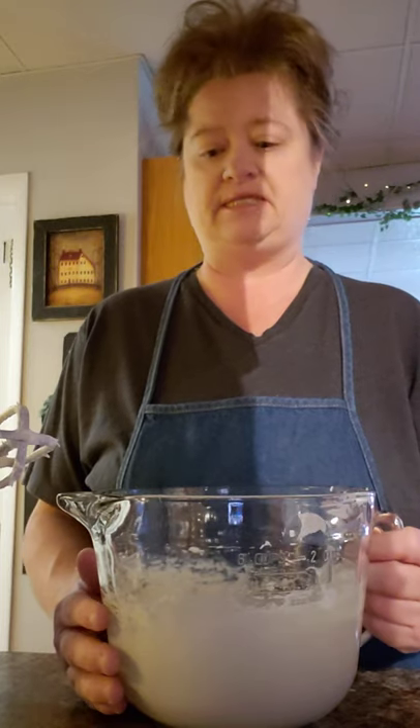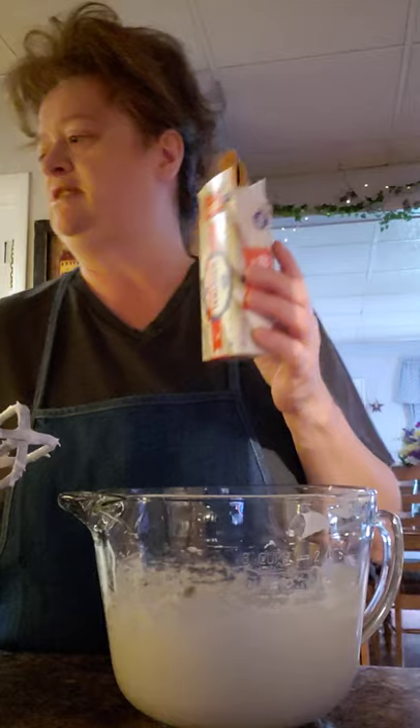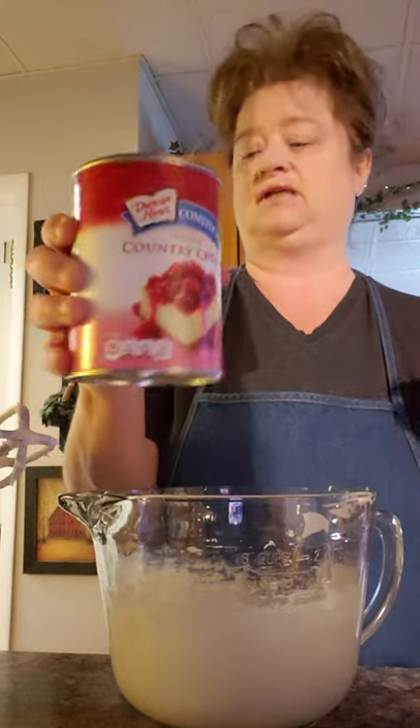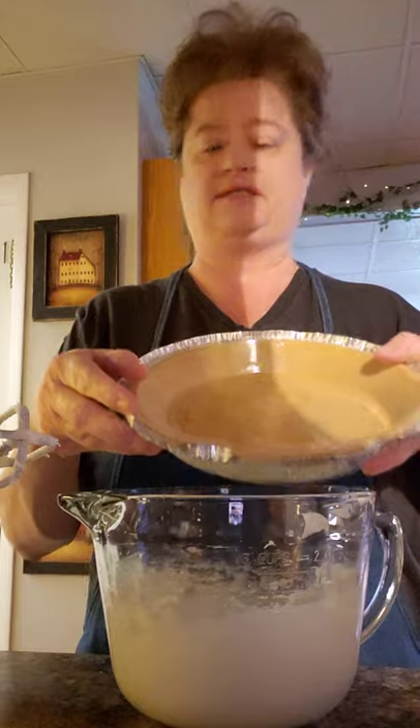Hello everyone, I'm making cherry pie today. I want to show you how I make my cherry pie — it's really simple. You will need a package of cream cheese, an eight ounce container of Cool Whip, cherry pie filling or blueberry pie filling, a graham cracker crust, some milk, and sugar.